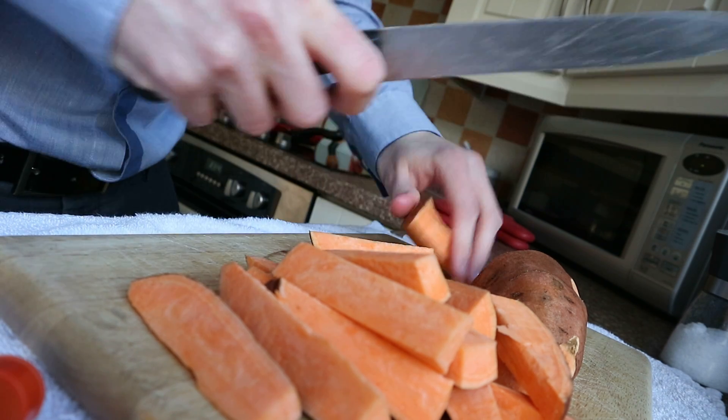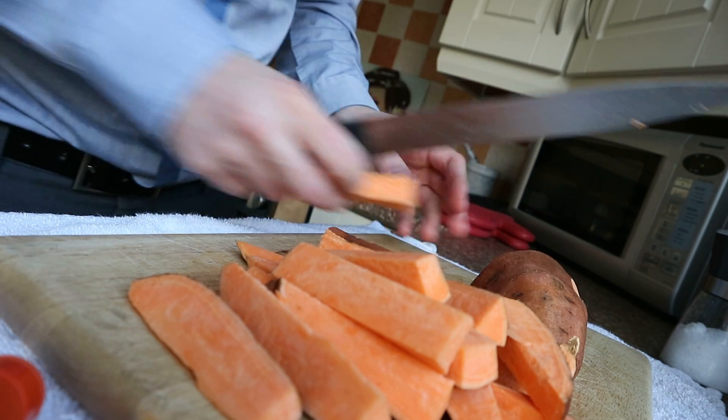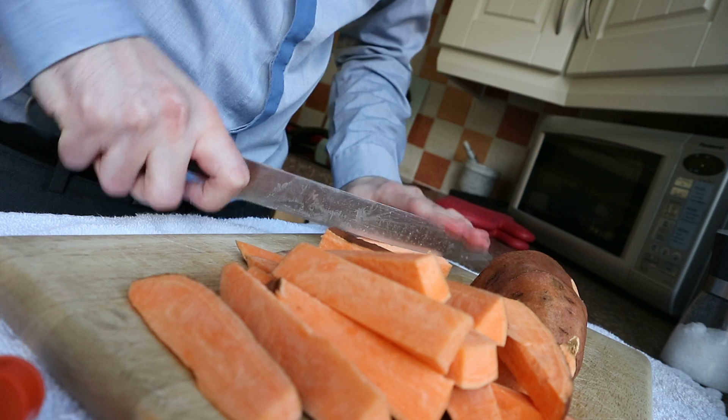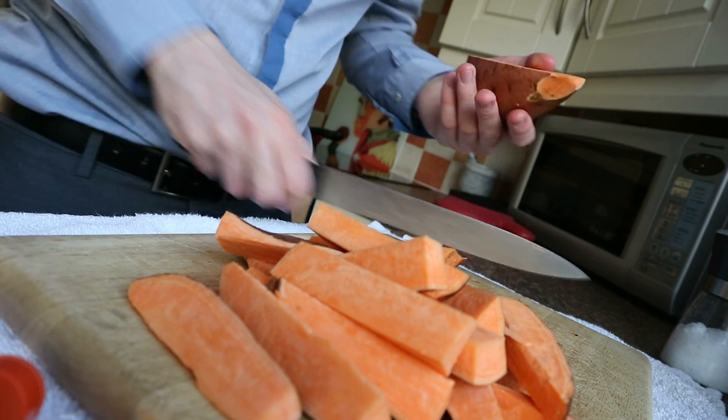Now I'm going big and chunky with these. Obviously you might not want to - each to their own, some people just can't fit the big chips in.